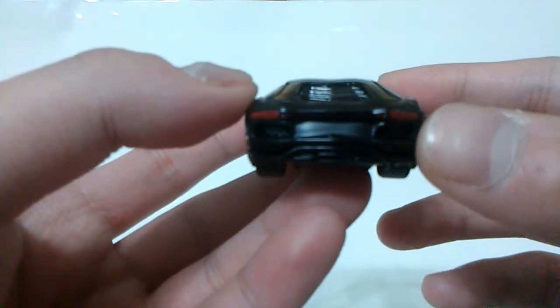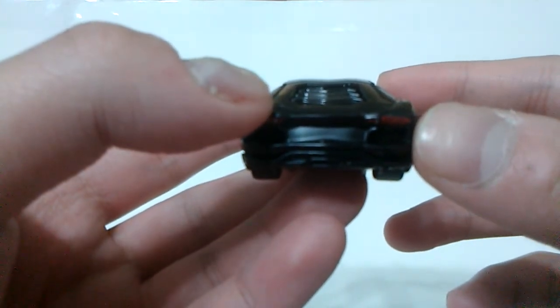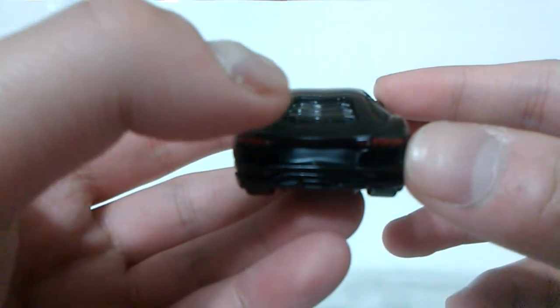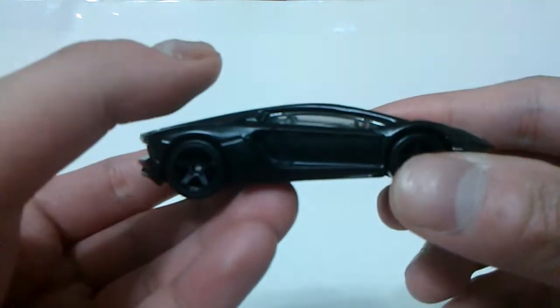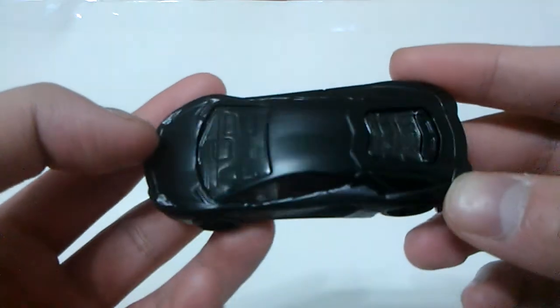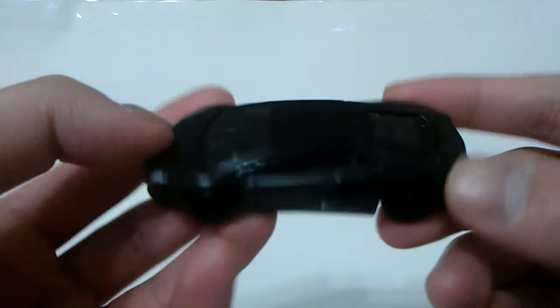The only flaws that I see in this casting is it lacks a detailed license plate and also the Lamborghini tempo at the rear end. Aside from that, I don't see any other flaws here, so I think I'll give this one an 8 out of 10, since this casting is pretty well made.